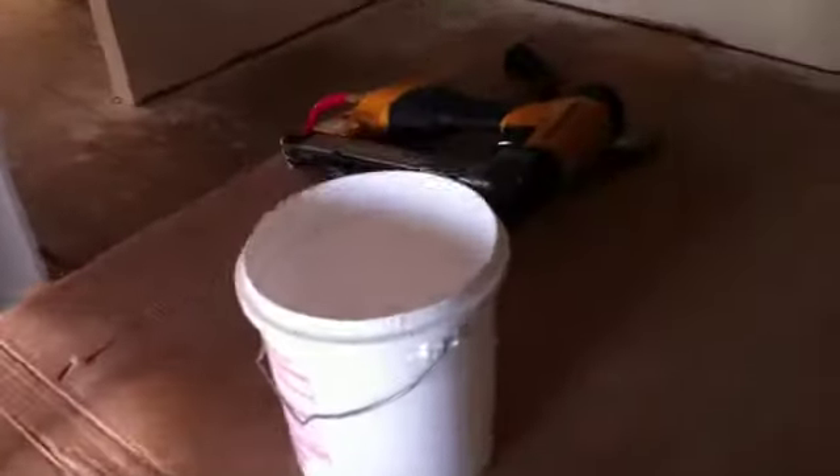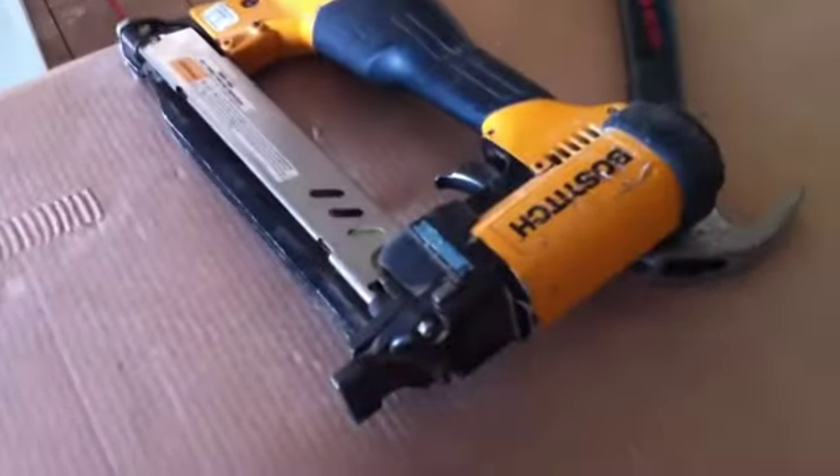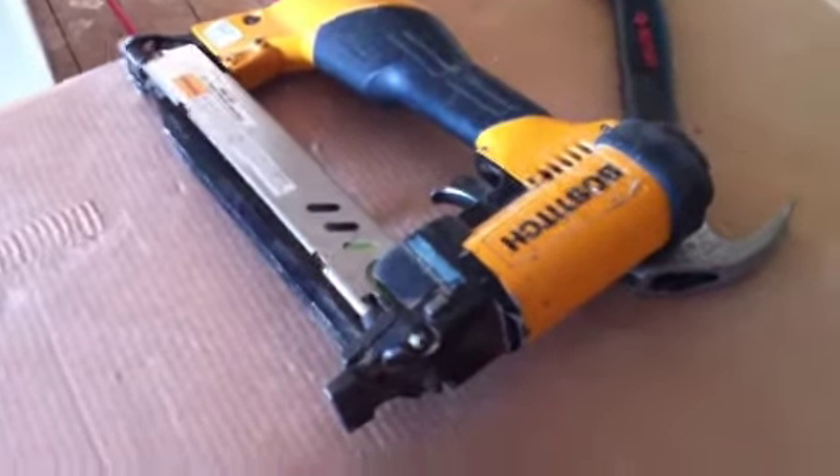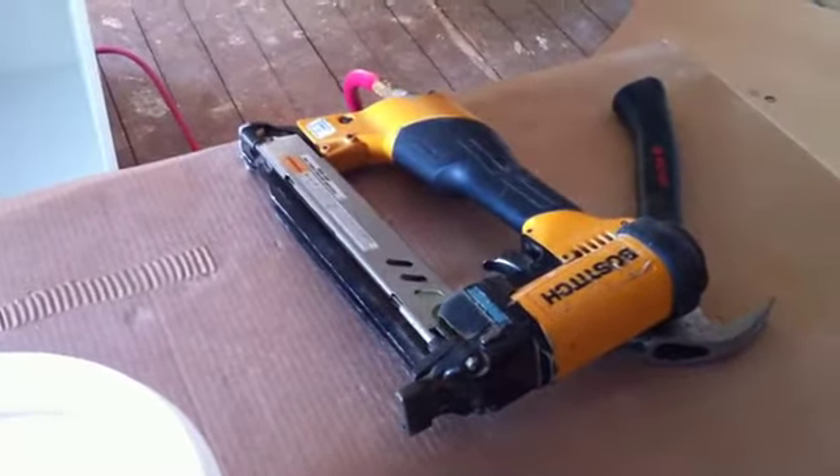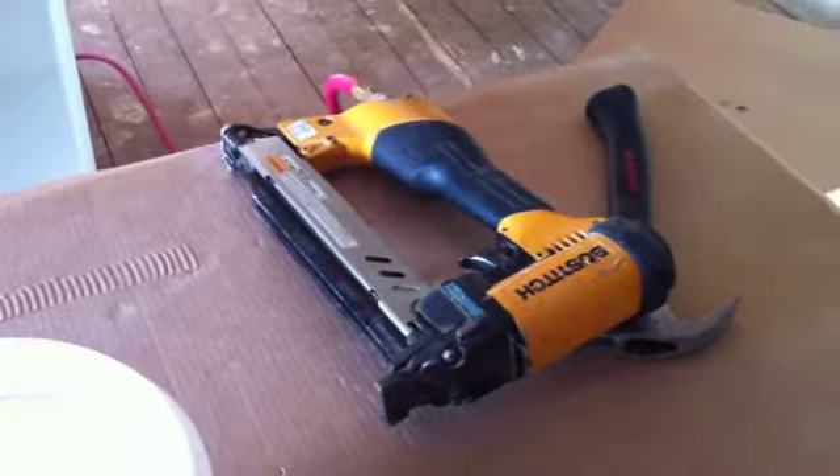Don't use a hammer — get a staple gun instead. Use it to hammer in those big staples for the back panel. That's what I've learned about assembling cabinets.